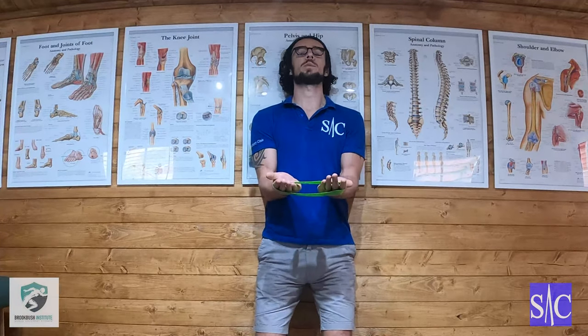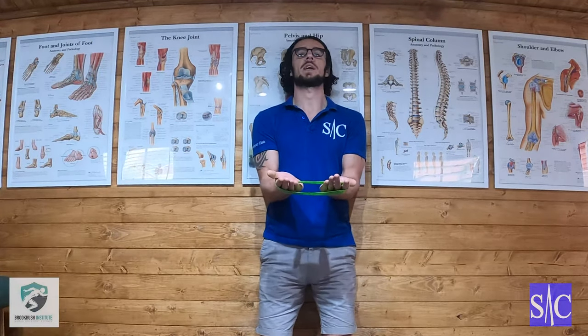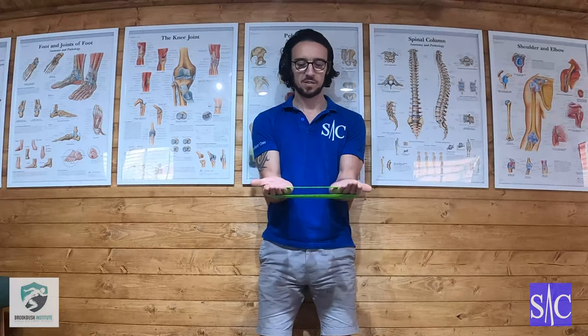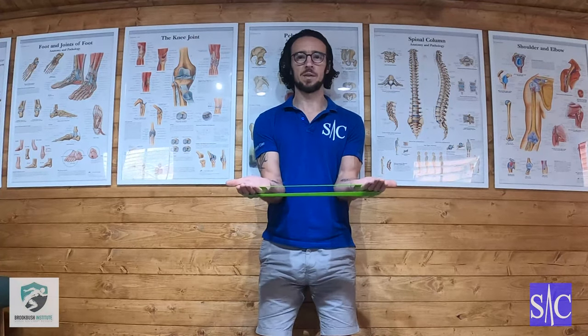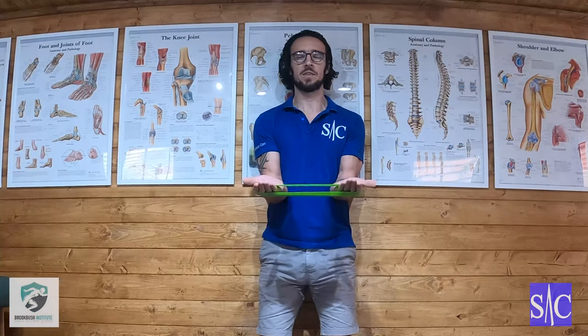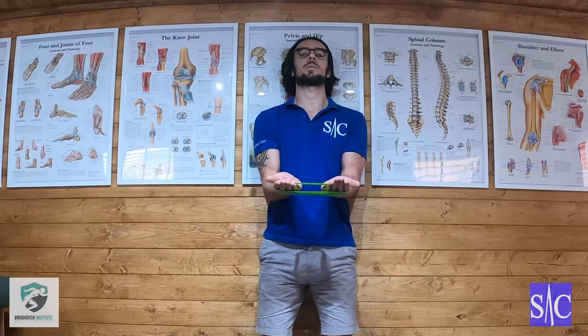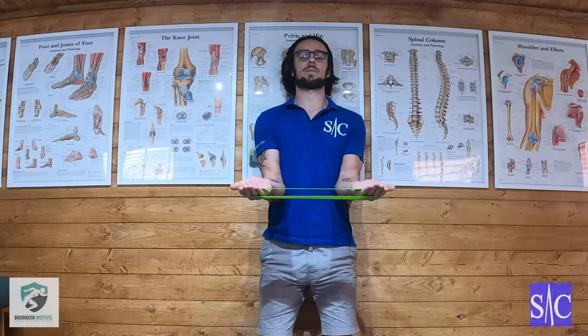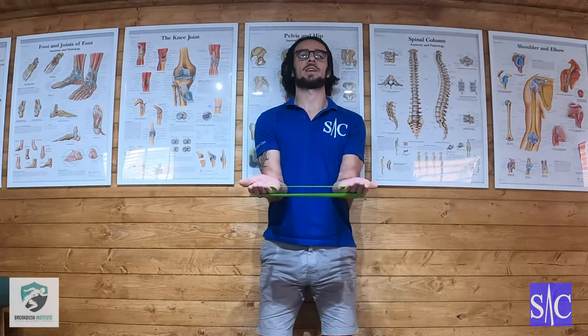I'm going to lean back against the wall, because this is a good cue for my head. What I'm going to do is externally rotate my hands — bring my hands out to the side like this. As I bring my hands back, I'm going to lightly push my head into the wall and just tuck my chin. Then I'll hold here for four seconds, and then relax.